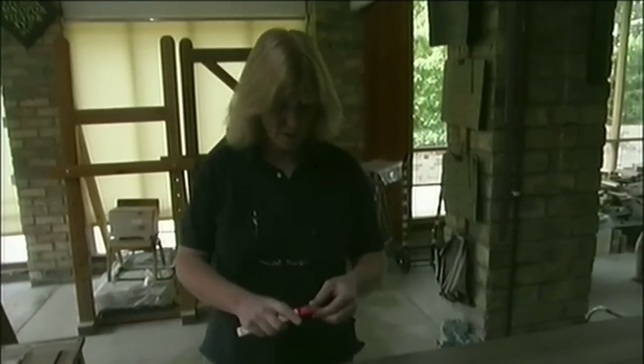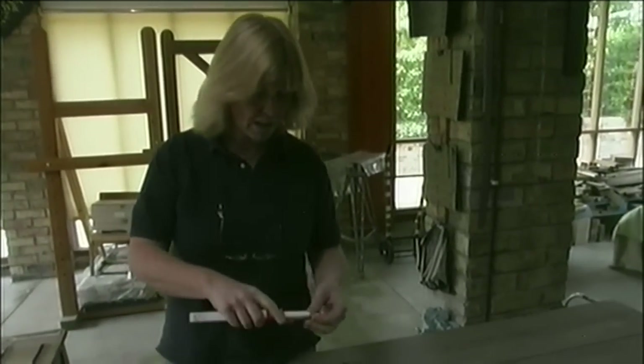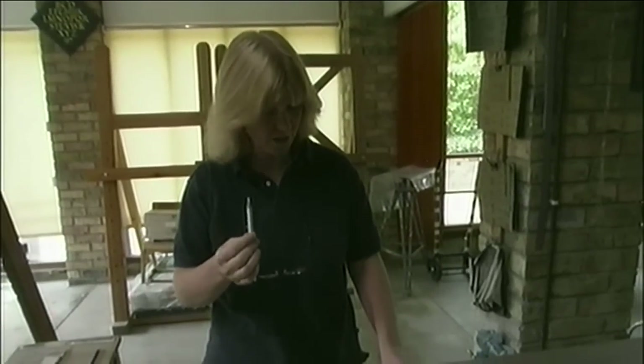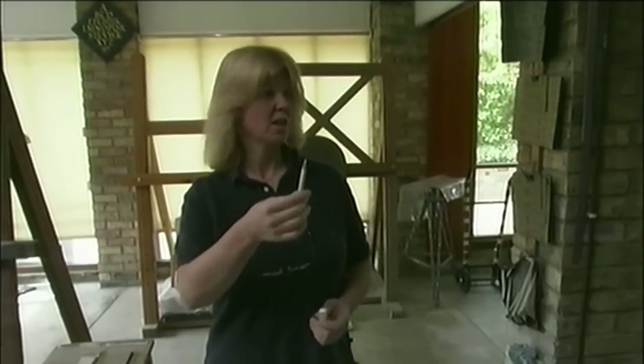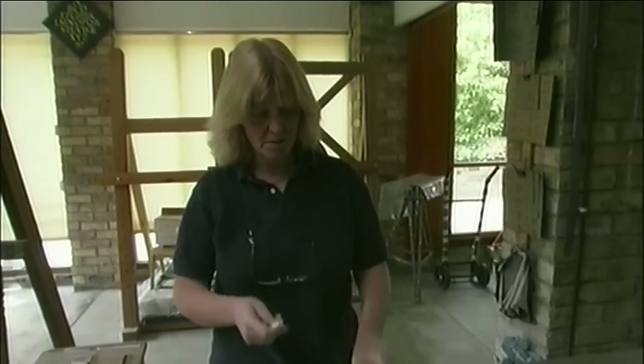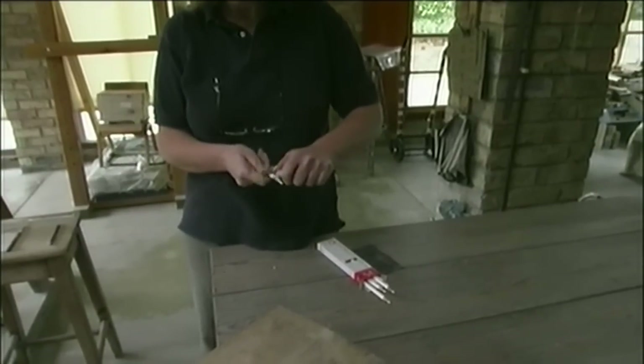Before anything else, I'm going to sharpen some pencils, because without a point there is nothing we're going to do. It's very important — the pencil doesn't come like a sharp thing, so we have to really make it sharp. I'm going to do that with a knife. It's a very simple process — just cut off the end bit.